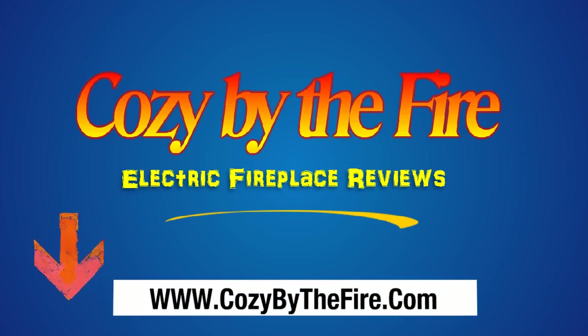To get the full details and need-to-know buying info, please click the link below in the description to read our full comprehensive review. Thanks and have a great day from the folks at CozyByTheFire.com.